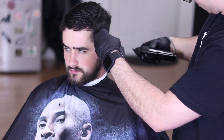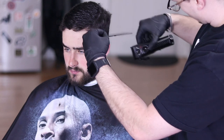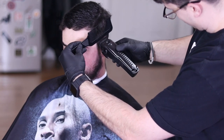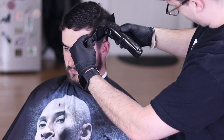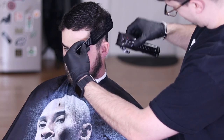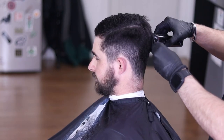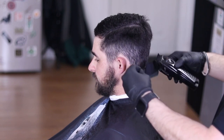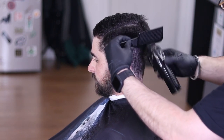When I use clipper over comb I like to hold the comb at a slight angle to make sure I'm taking little by little until I see that blend start to come together. When I'm going around the head with the comb I'm not only trying to remove bulk but I'm also touching up the hair I just removed with the guard.